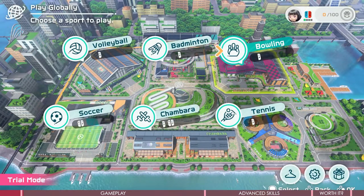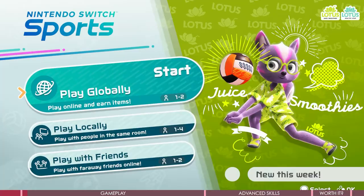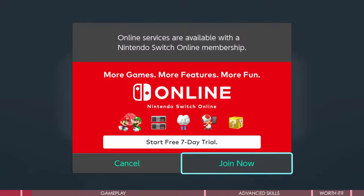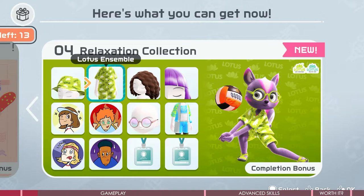Nintendo Switch Sports starts with 6 sports: Volleyball, Soccer, Chambara, Tennis, Badminton, and Bowling. It supports 1 to 4 players. Most times you will only need one Joy-Con to play. You could play locally or online — the content is the same. The only difference is that online play requires a pass, and only through online mode can you level up and unlock more items.